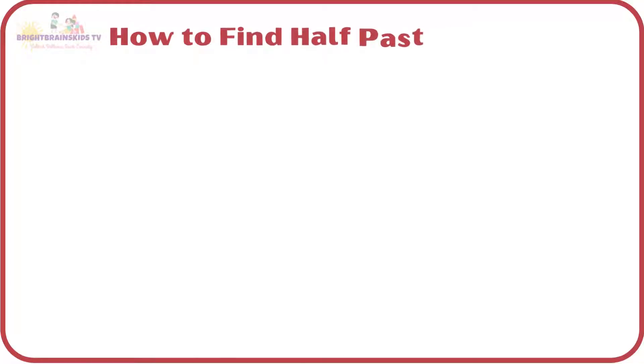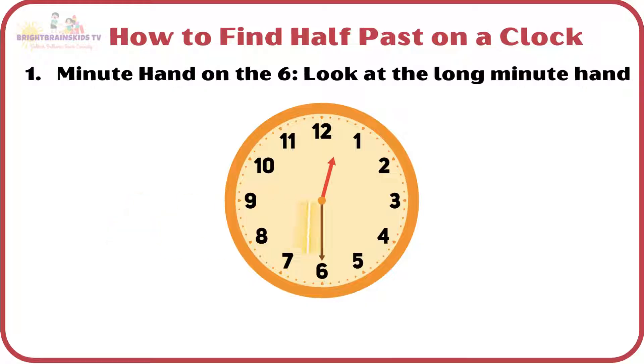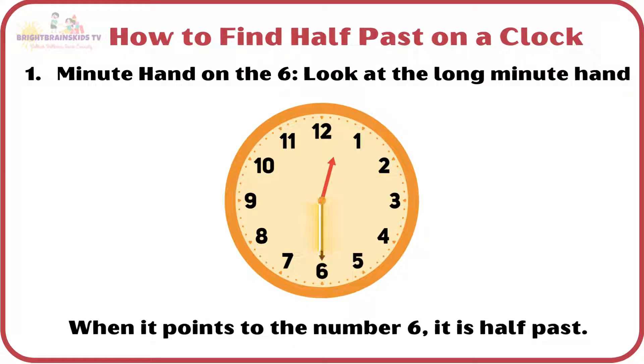How to find half-past on a clock? Look at the long minute hand. When it points to the number 6, it is half-past.